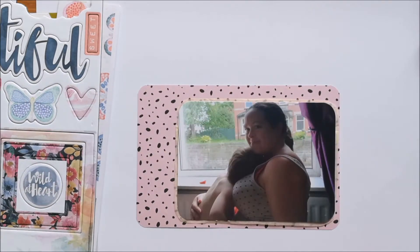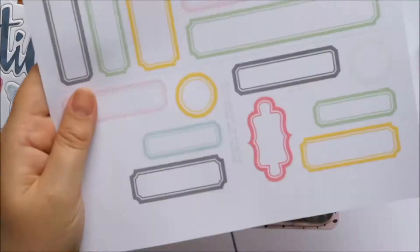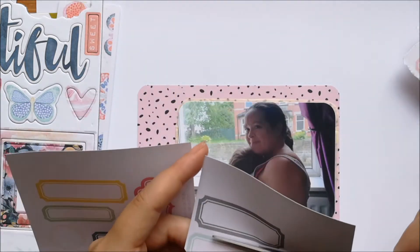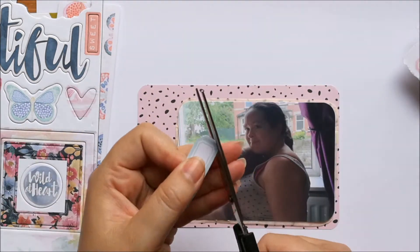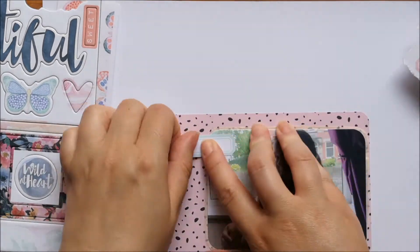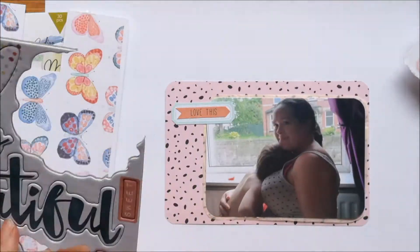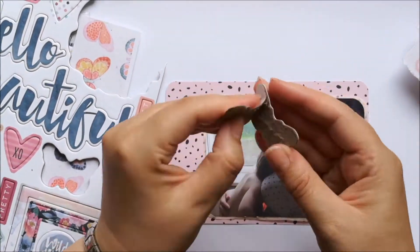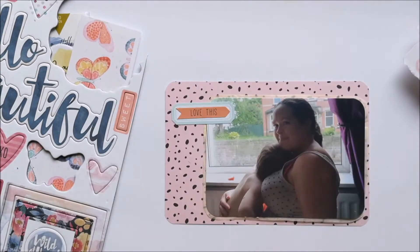I quite like it when I'm able to tie the colours in from the page on the other side. I'm just cutting out a label that I'm going to use on here, and I quite like that I'm having a go at doing this video in a kind of zoomed in way so that I can see each card at a time.